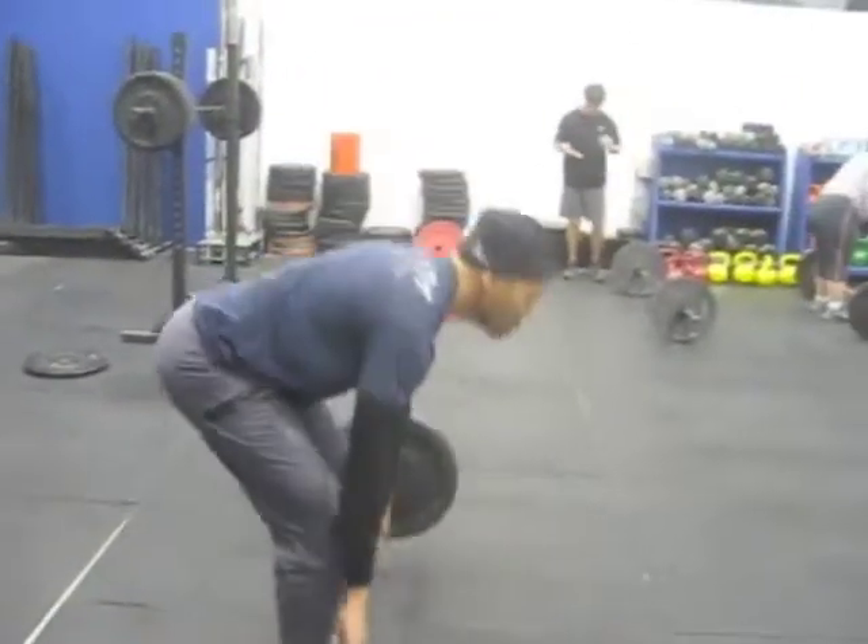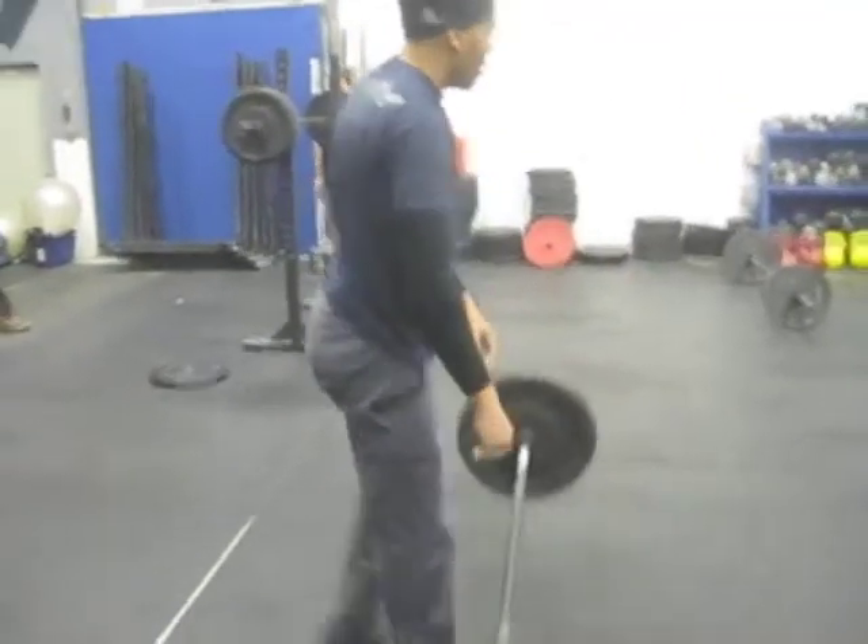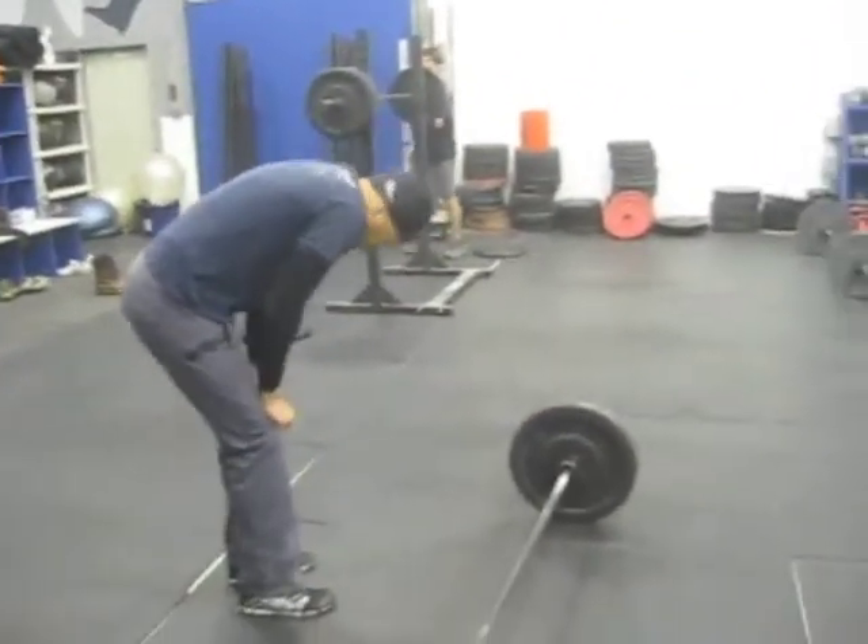These guys are 9 minutes into their first part work capacity today. Stay in it Scotty, let's go!